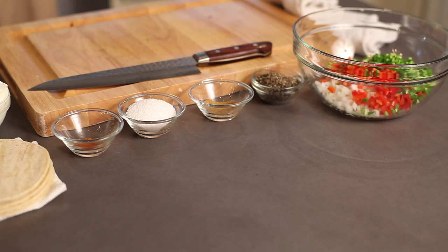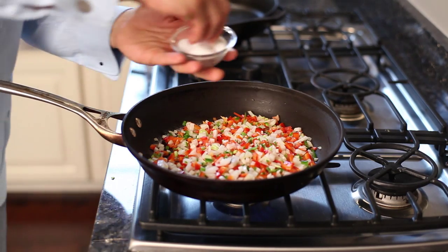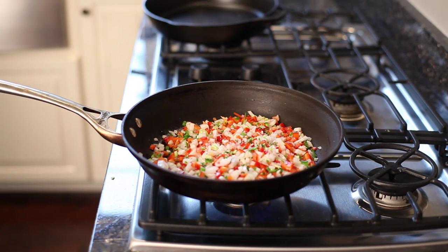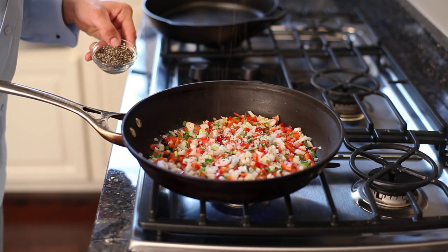We have a nice sofrito of white onions, Spanish onions, red peppers, and jalapeños, which have been diced up. We're going to mix that up and sauté it in our preheating pan to get a nice caramelization, get all the sugars out, and season it with a little salt, a little pepper, some cumin, and some cayenne pepper to get a little spiciness and really give it that Spanish and Latin flavor.